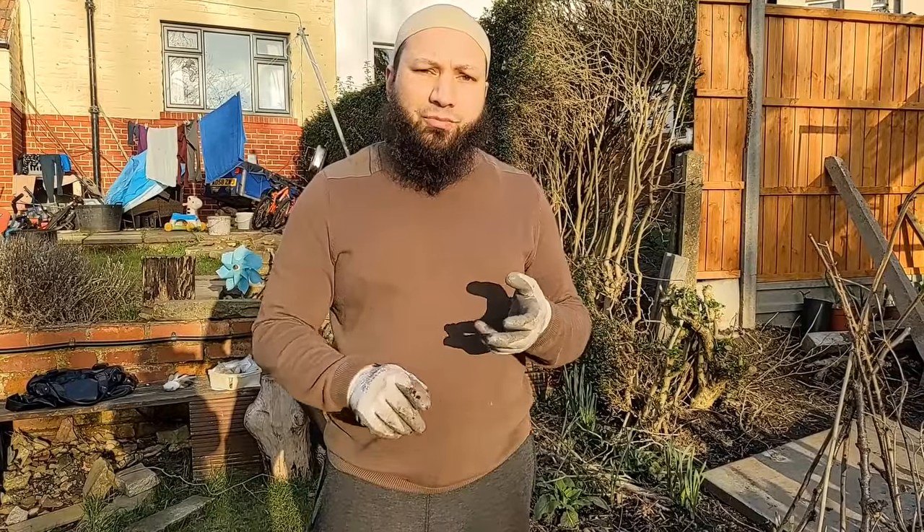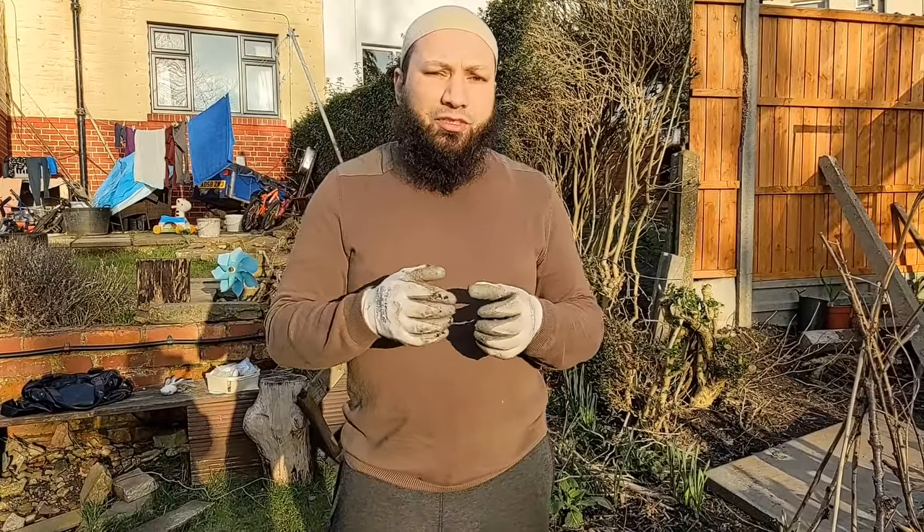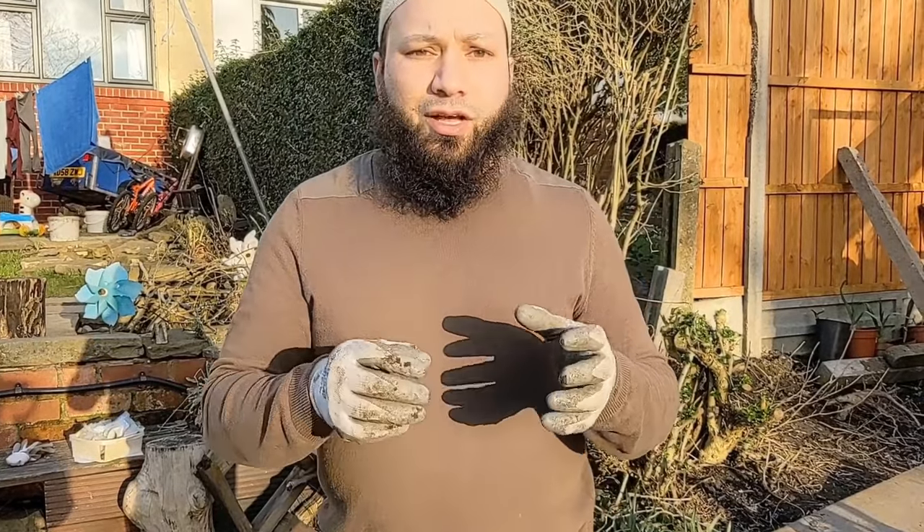Throughout December, January and February I've been sowing onions non-stop, doing a sowing every month. This month is coming towards the end of your onion sowing from seeds — it's probably the last month you're going to sow onions for full mature bulbs. As the season gets shorter, onions aren't going to fully mature and you'll only get a smaller harvest. If you miss the seed sowing, get some onion sets and plant those directly into the ground — that'll give you a head start. March and April are a perfect time to get your onion sets planted outside.